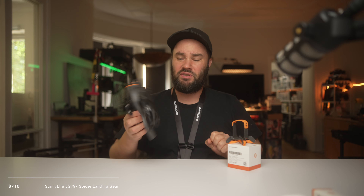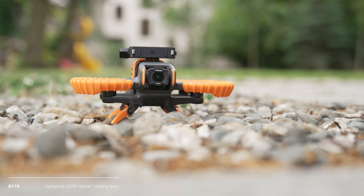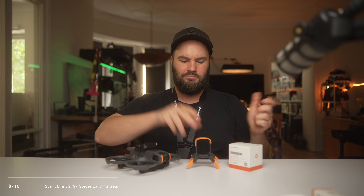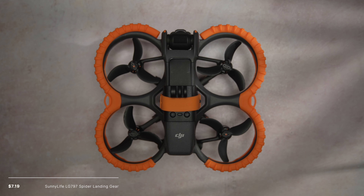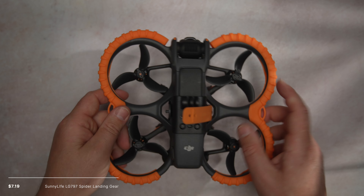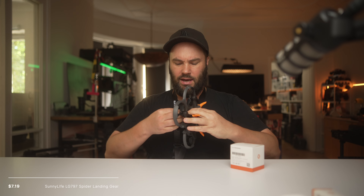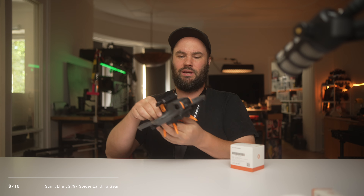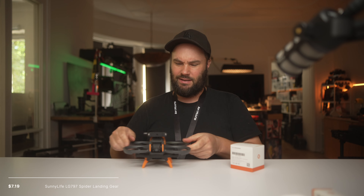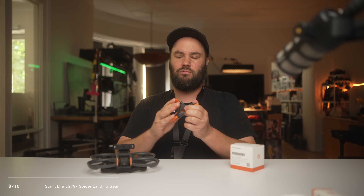Landing feet. If you're landing on sand or on something rocky, you can use these landing feet, which are pretty cool. You put them around the drone and it lands on these instead of on the drone itself, avoiding broken or cracked props. It's pretty simple — you have a little silicone piece, you slide it through, clip it on the little hole, and that's it. It folds up really nice and neat.